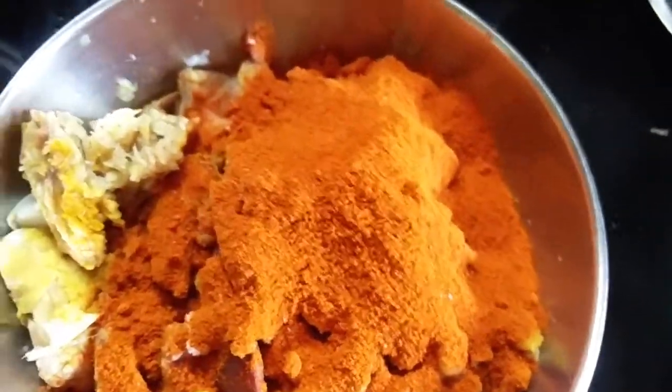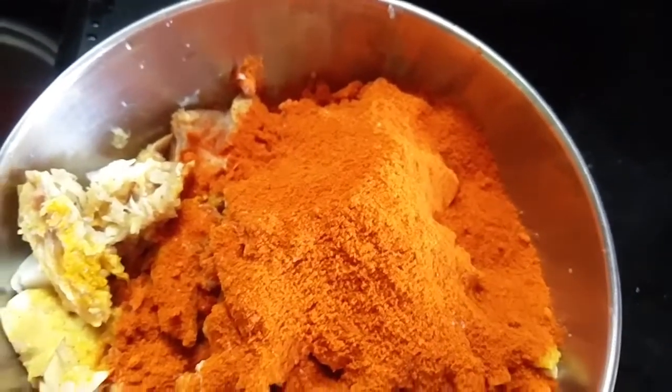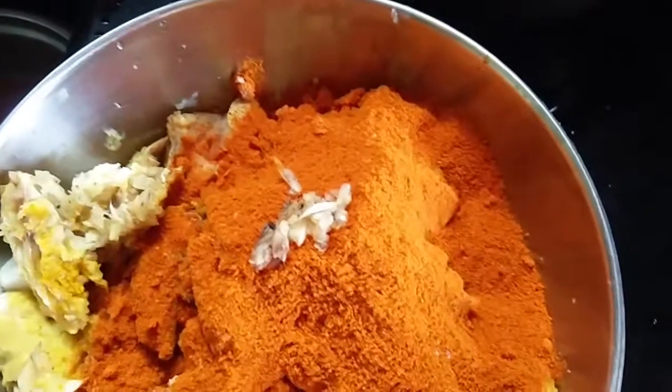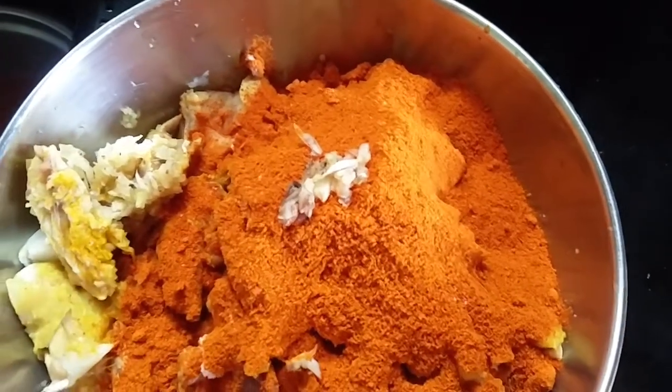A spoon should be heated — 1 to 8 spoon. We can mix the pasta. We're mixed with the pasta.